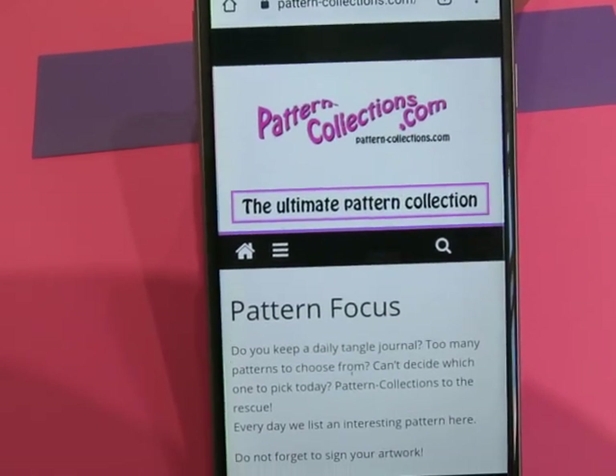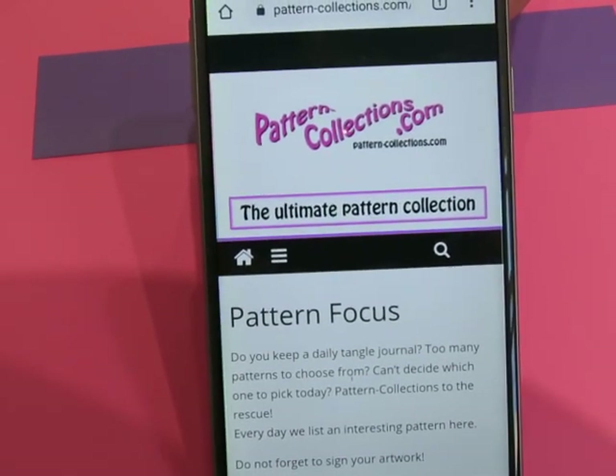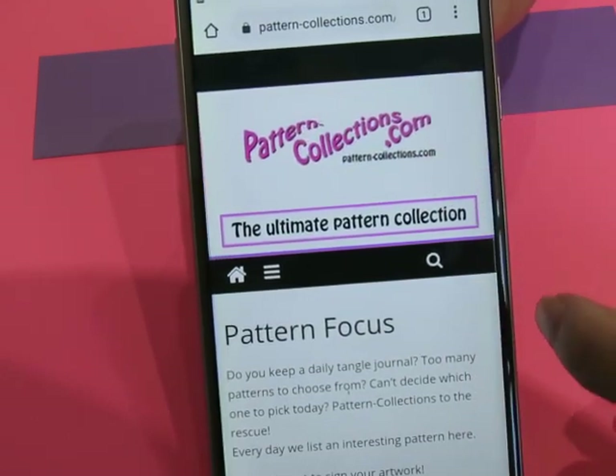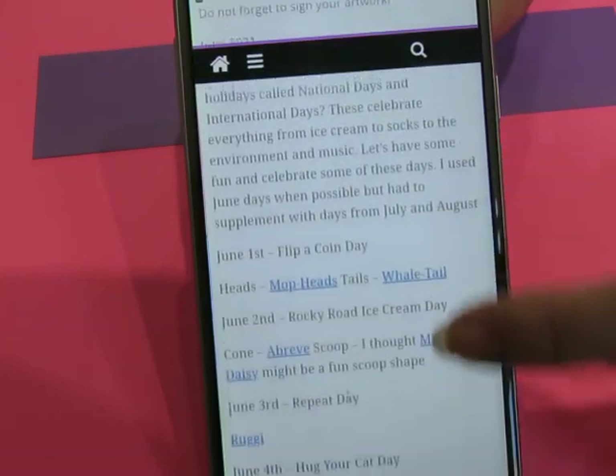Good morning everyone. How are you today? We are going to find our pattern. Make sure you're at pattern-collections.com. That's where you're going to find today's pattern.